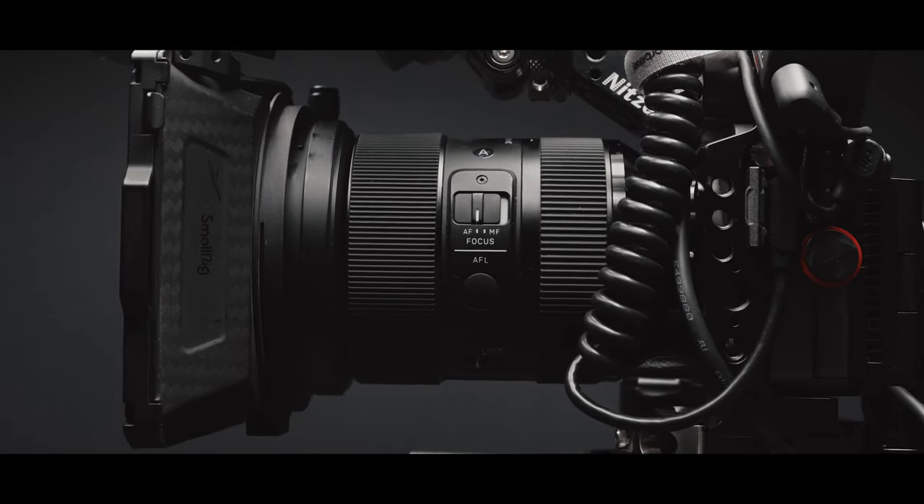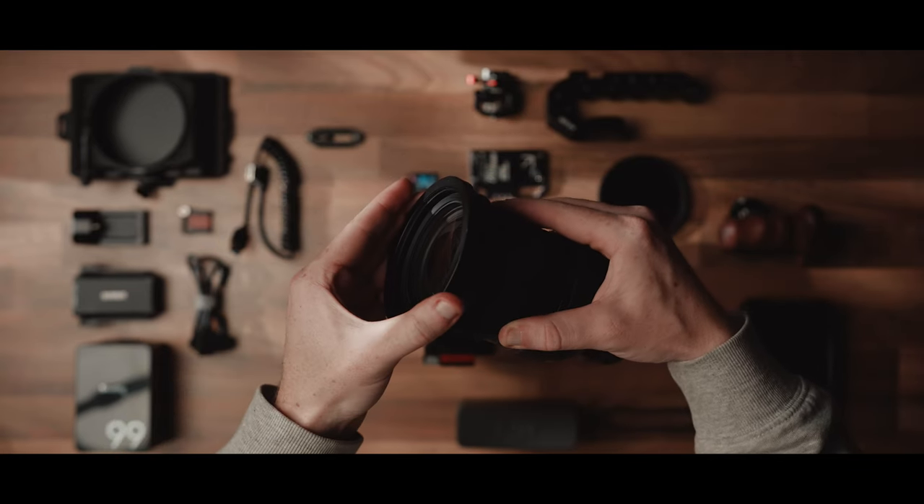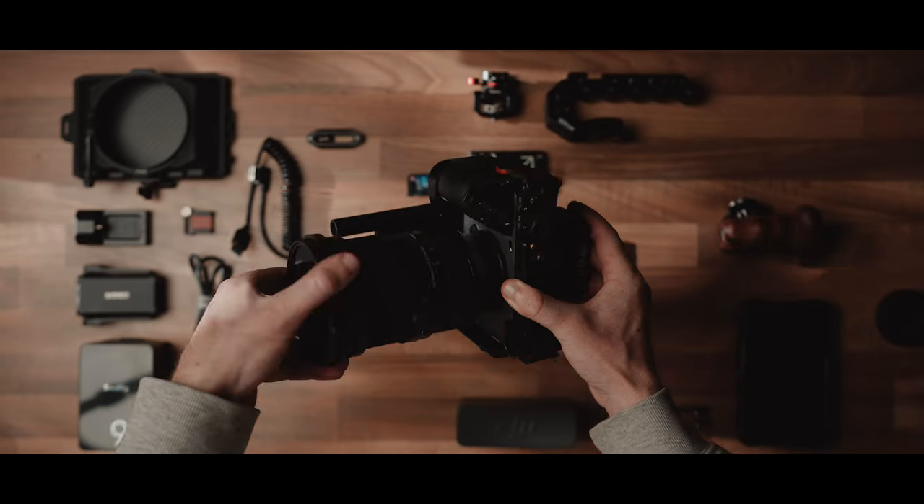The lens I'm using is the Sigma 24-70, and I've got an 82mm adapter ring for the Small Rig matte box, which we'll cover a little bit later. We're going to take our ND filter and attach it to the 82mm matte box ring, but before you do this, make sure you blow out any dust that's sitting on the lens or the ND filter.